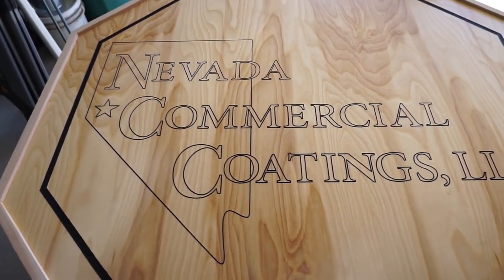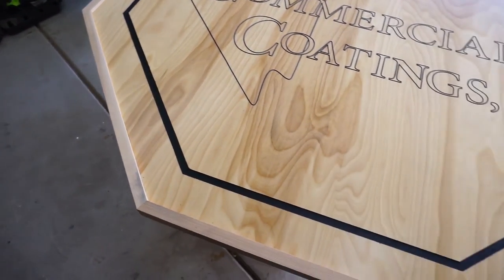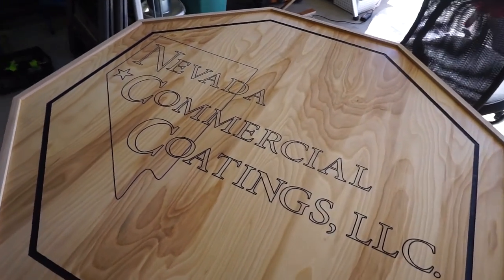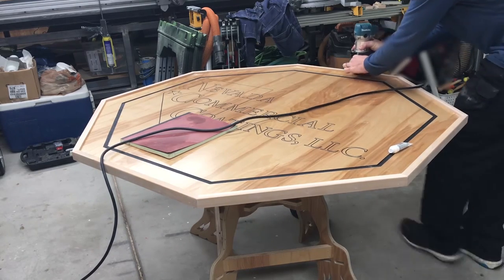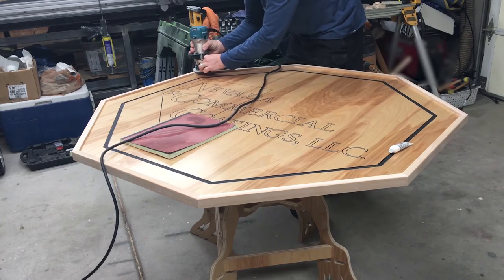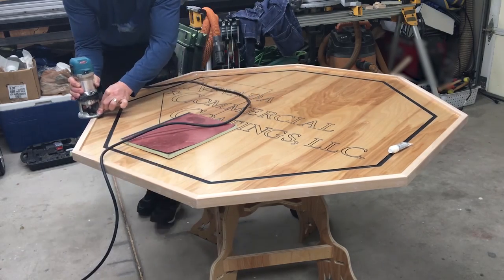I just engraved their logo. A piece of glass will be sitting on this. Now I'm just rounding over the corners. After this is done, you can see the cross members on the bottom. Then I just deliver it to the client. Threw a little bit of clear on there and we'll call this project done.